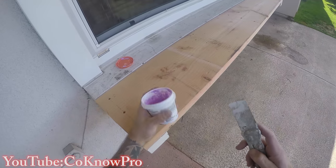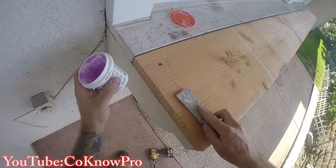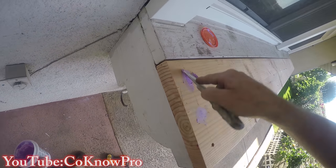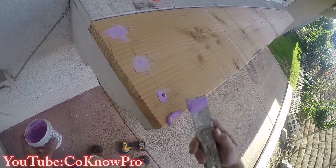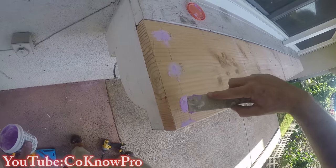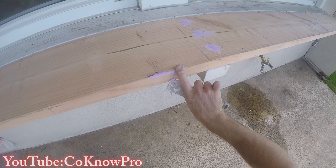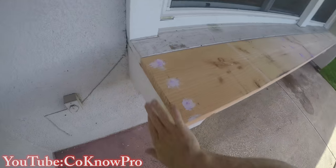Then I take some standard wood filler from your local hardware store and put it in the holes using a one-inch knife. I like to have it a little bit thicker on top so you can go back the next day or after a few hours — check the product's dry time — and sand it. I go through with wood putty on any little cracks or areas I want to fill in, so that when I paint it none of that stuff shows.